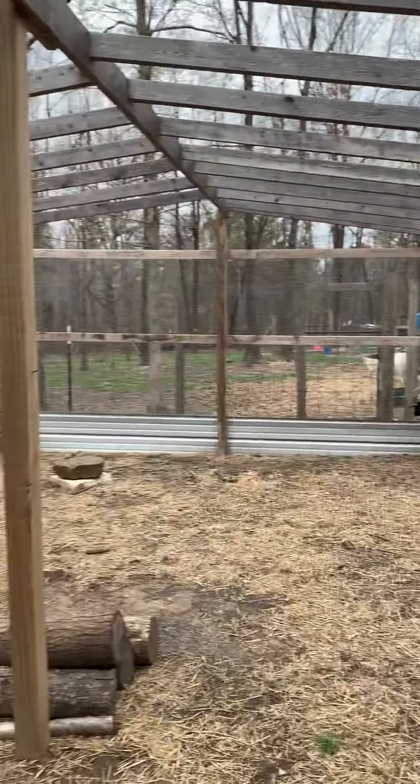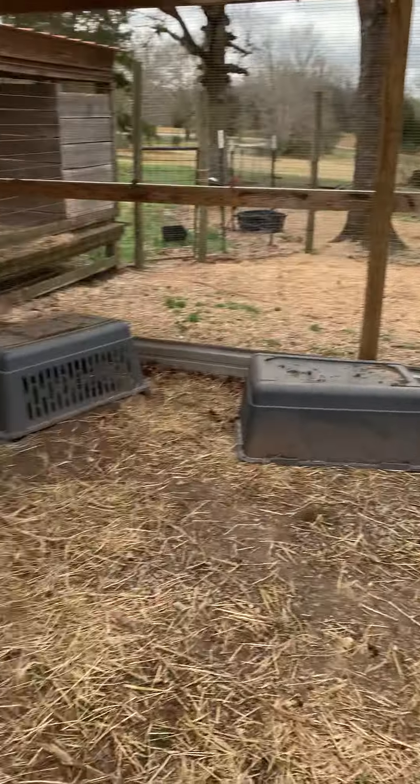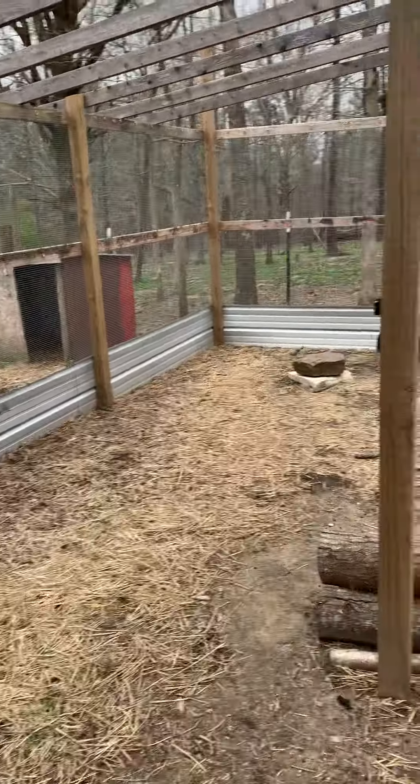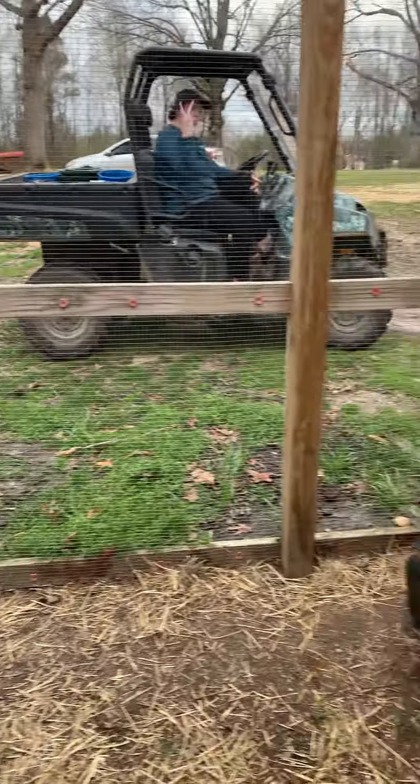Do you recognize this? This is the chicken coop we turned into a nursery. Until we get all of them done, our chickens will be — hopefully we'll get some by within the next month or so.